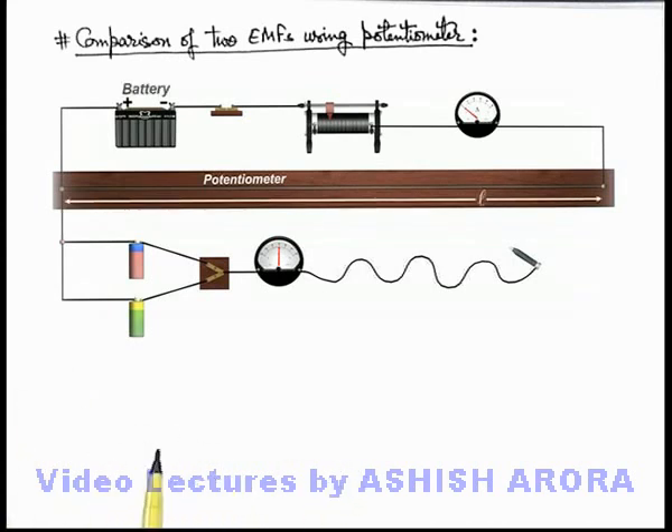In this situation you can see in the primary circuit, an EMF e-1 is taken, and along with a rheostat and an ammeter, the primary circuit is completed.